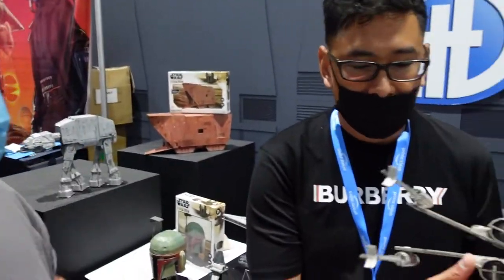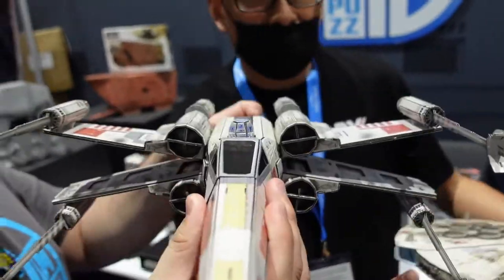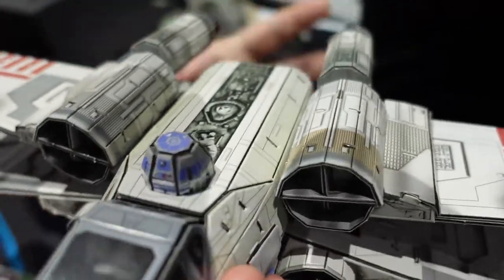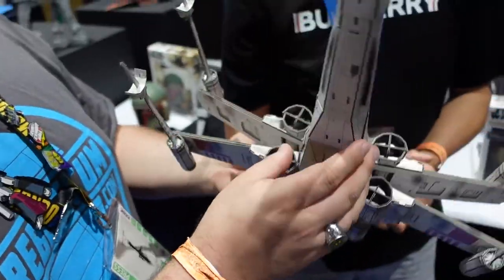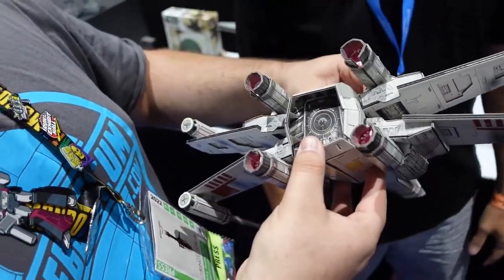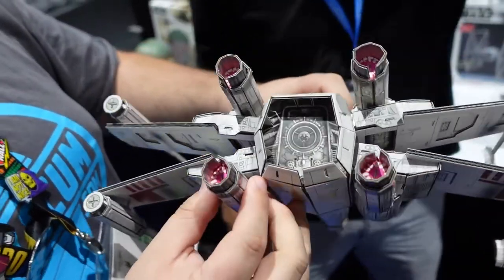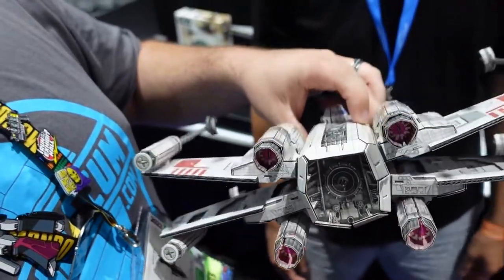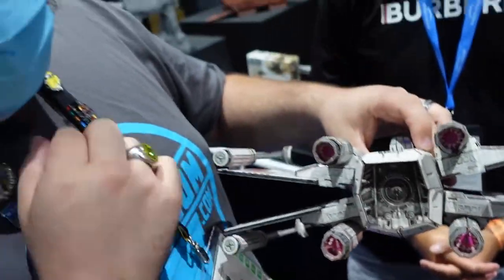Here's the X-Wing — this is the Red Five version. The wings don't open and close; everything is static, but our engineers are working on ways to make things move. They've got the inner lighting effect of the thrusters on the inside — you can see the light reflecting inside the afterburners. That's pretty cool.